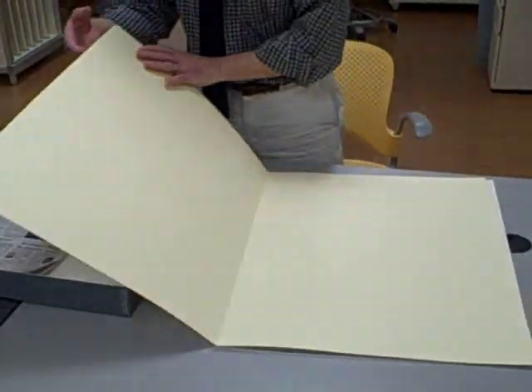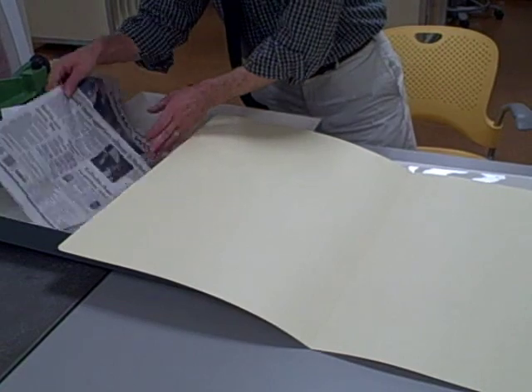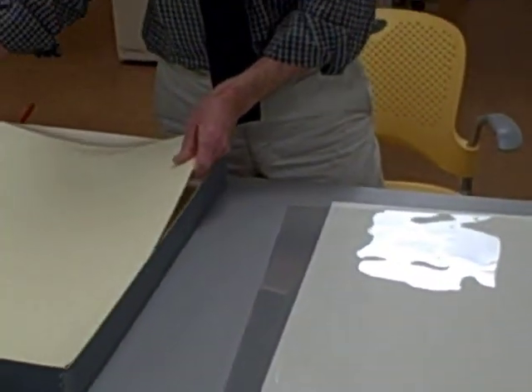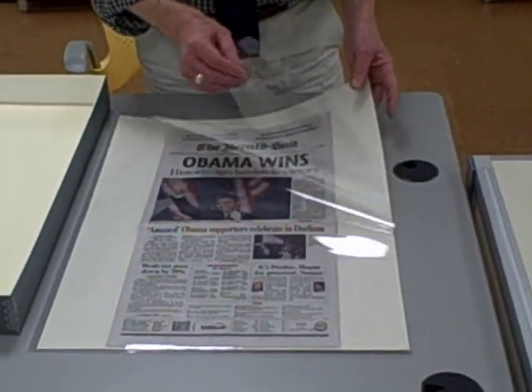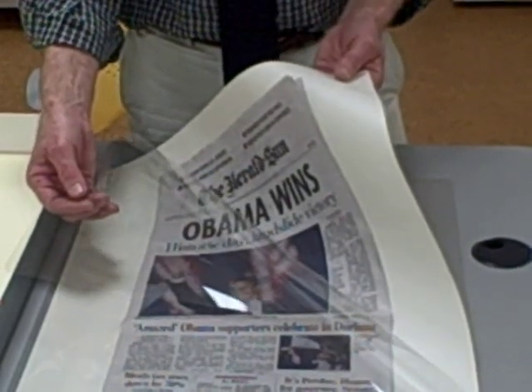If you want to give the newspaper additional protection, you can put it in a folder first. A paper folder like this one should also be alkaline, buffered, and lignin-free. Or you can use a folder that's made out of polyester. If you get a polyester folder, you might want to put a sheet of alkaline, buffered, and lignin-free paper behind the newspaper.